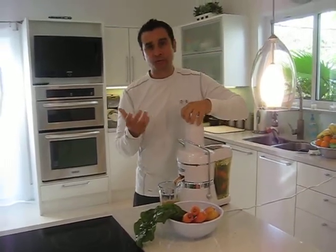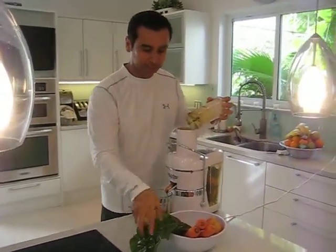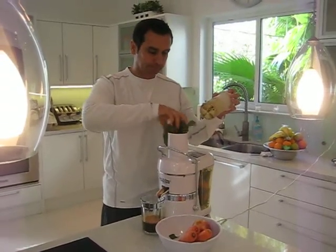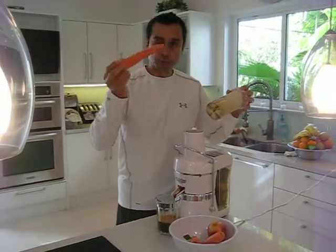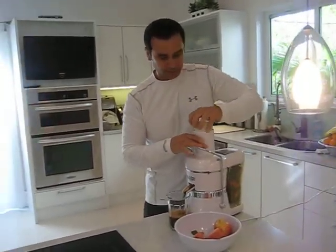You can use any juicer out there on the market. I prefer a Jack LaLanne Express — it seems to work really well. Then we're going to put the red Swiss chard in, and if you want to help push it through, you can always use one of your carrots to help push the leafy greens through the juicer.